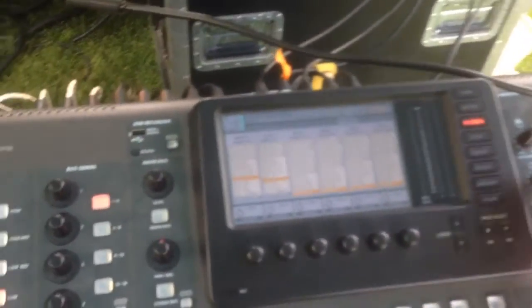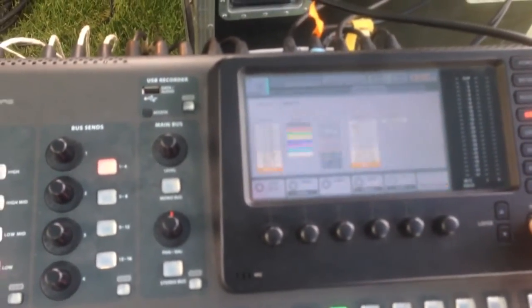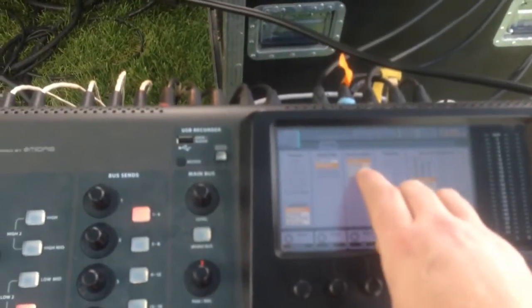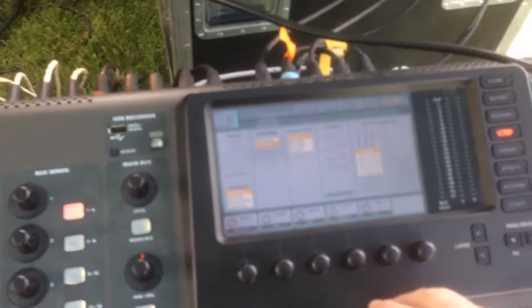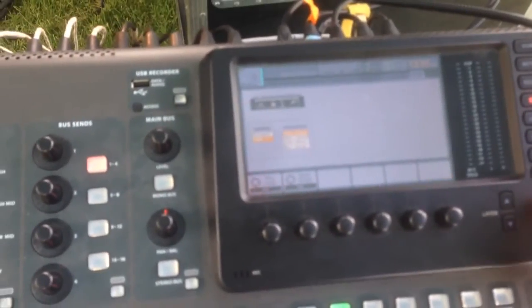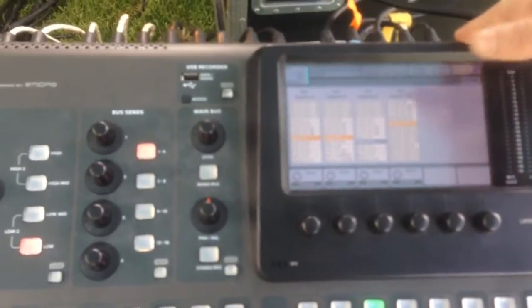The front of house X32 is synced to the stage X32, and you can see that in the setup. The configuration on the front of house is AES A at 44.1kHz, so it is synced to the stage unit's clock. Going into the routing...